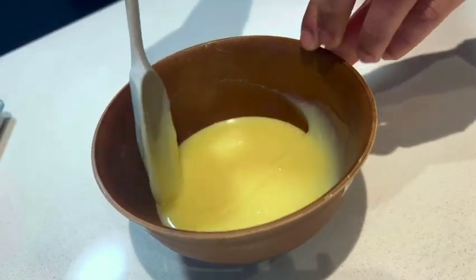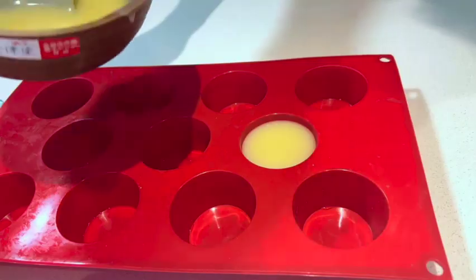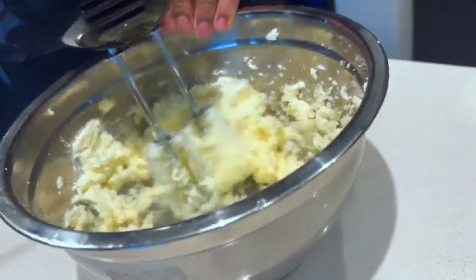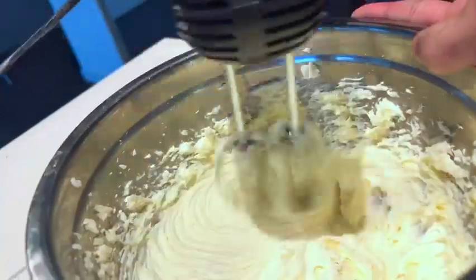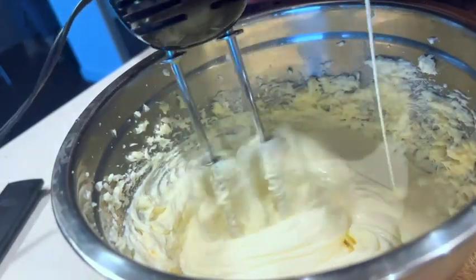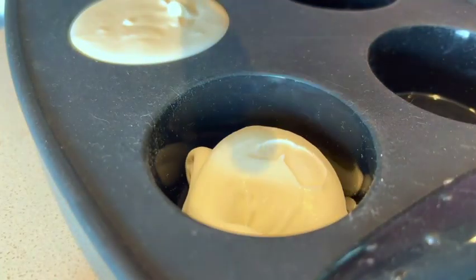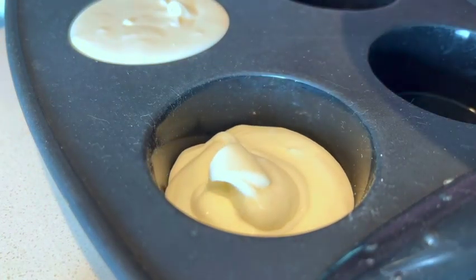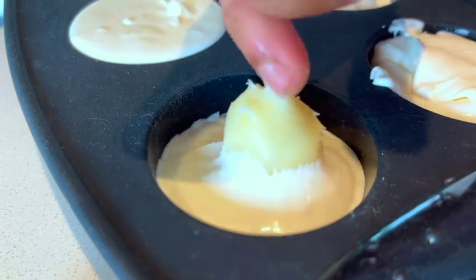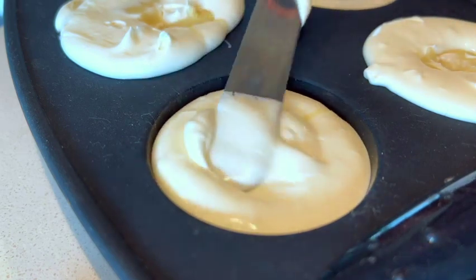Once it becomes a nice homogenous mixture, we're going to pour it into silicone molds. For the next part, we take cream cheese in a bowl, add some caster sugar to it, and mix until the sugar is fully melted and combined. Then we slowly add whipping cream as we mix until it forms a nice smooth mixture, and add it to a silicone mold. Then I put the white chocolate ganache insert in and cover it up with more cream cheese mousse.